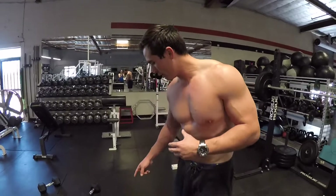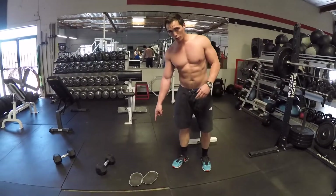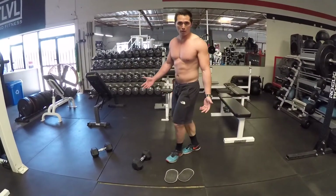So what you're going to need is a few furniture sliders and then a pair of dumbbells. This is an advanced exercise, so make sure that you know how to seal walk before you go into the freedom crawl.